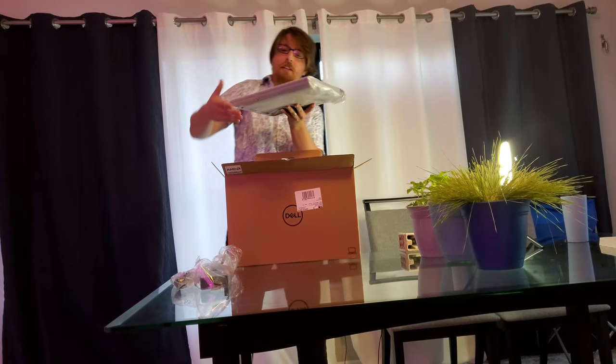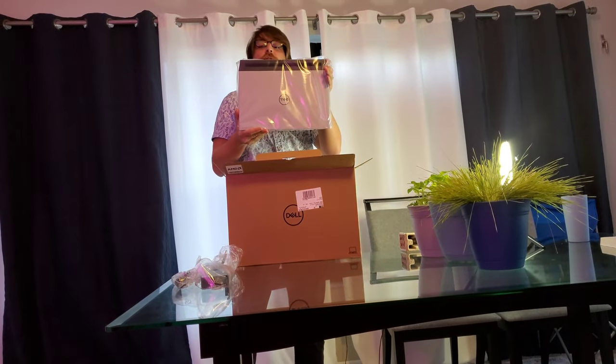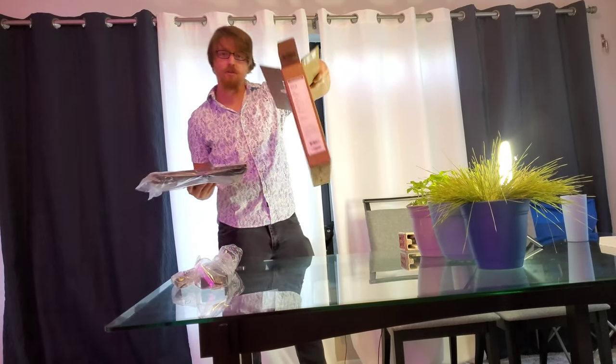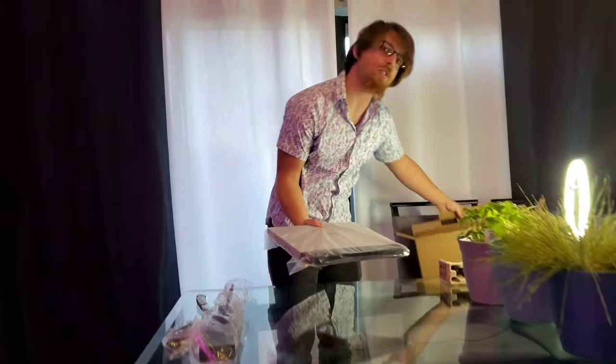This is the Dell G15 gaming laptop. Why don't you come on a little closer and we'll take the plastic off and open it up.